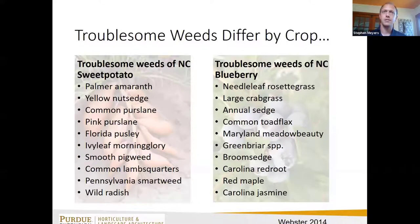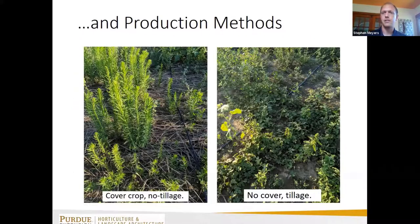Another thing dictating which weeds we contend with is how we manage our crops. In a no-till pumpkin demonstration at the Purdue Ag Center in Wanatah, the photo on the left shows a cover crop of rye with mare's tail coming through. Six feet away, the photo on the right shows morning glories, pigweeds, and velvetleaf — the same field, six feet apart. The only reason the weed species are different is because of how the crop was managed.